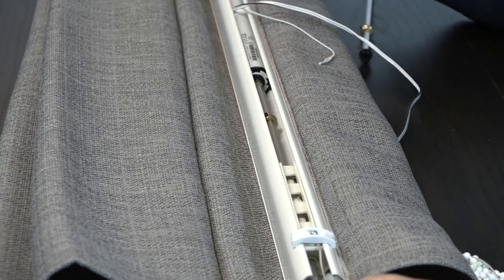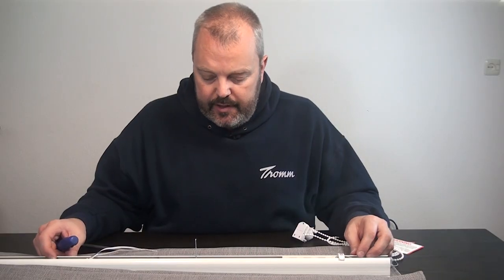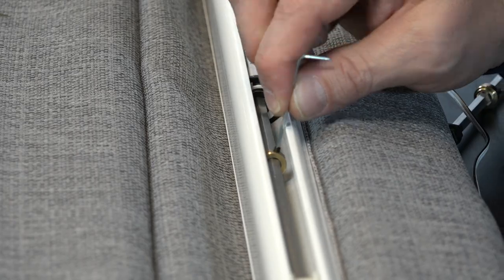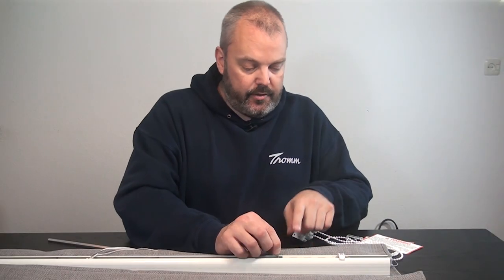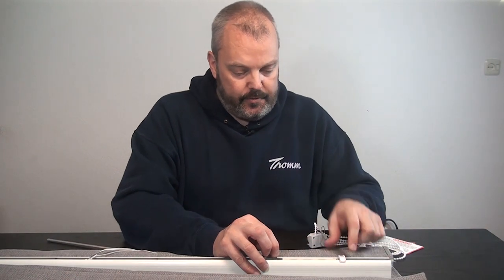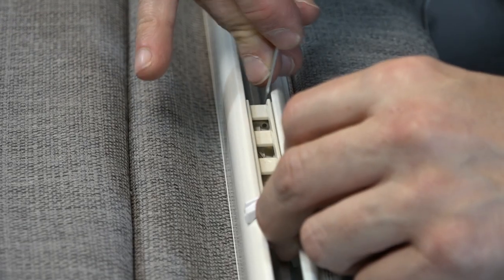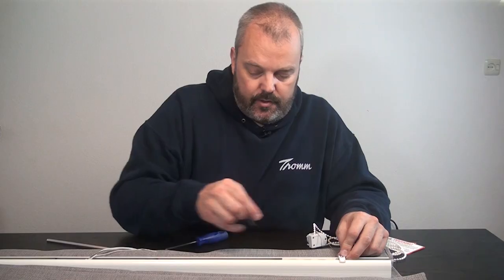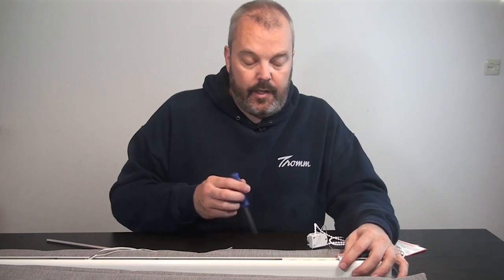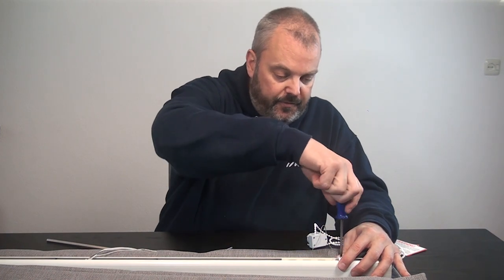I push the shaft all the way in until the adapter reaches and is inside the motor. I put the ring in the right position, aligning the rolling mechanism so it lines up with the thread going down through the curtain itself. I tighten the screw so the shaft can't come out of the motor when turning, then tighten the rolling mechanism so it's firmly in place.